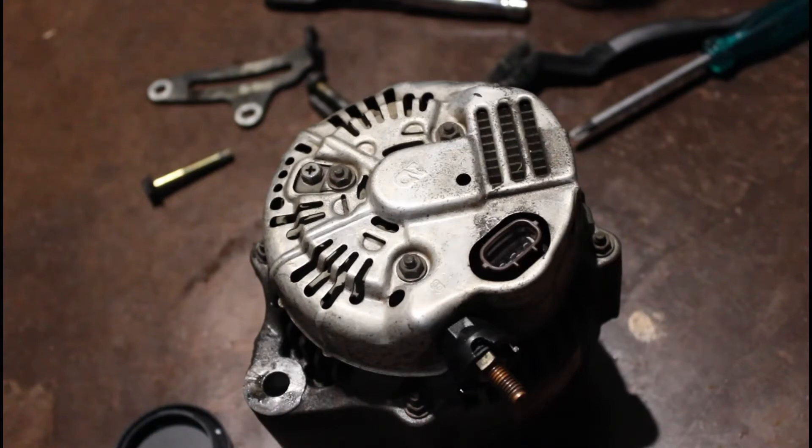We're just going to be replacing a set of alternator brushes on an FJ80 Landcruiser. It's pretty much the same for any other Landcruiser alternator, but this is specifically for the FJ80.